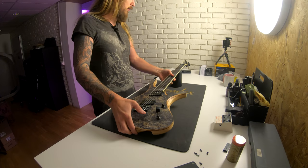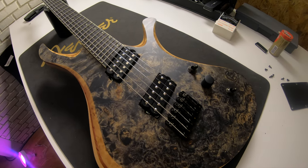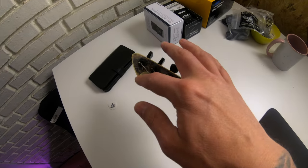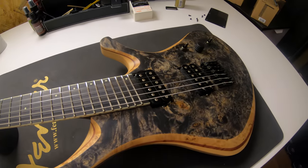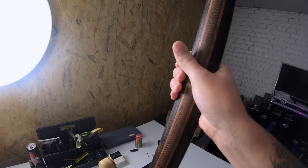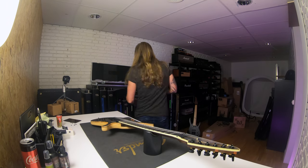I mean, look at this — a little close-up maybe. Look at that, it's a nice little poplar burl right there. And as you can see, it's multi-scaled. It has this little bottle opener headstock right there and yeah, looks really good. Looks like this at the back — look at that neck. That's pure sex. I wonder if I still have the specs somewhere.